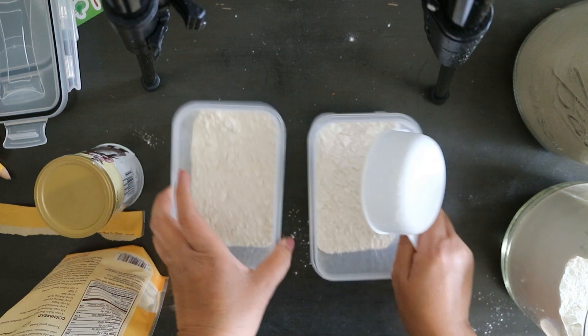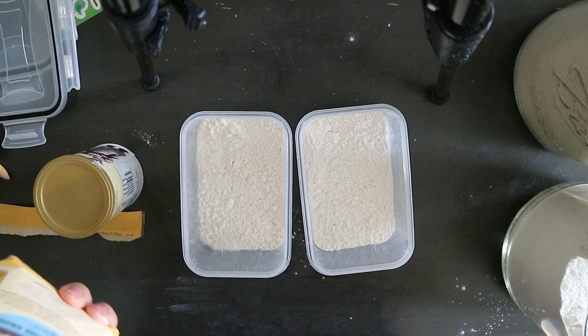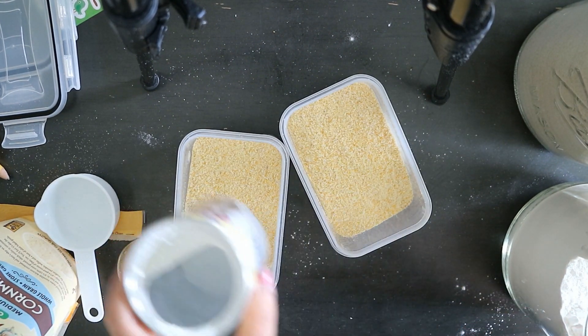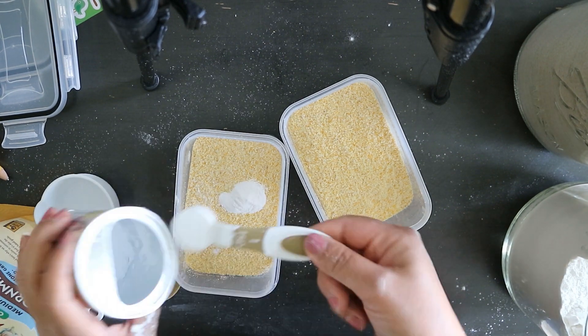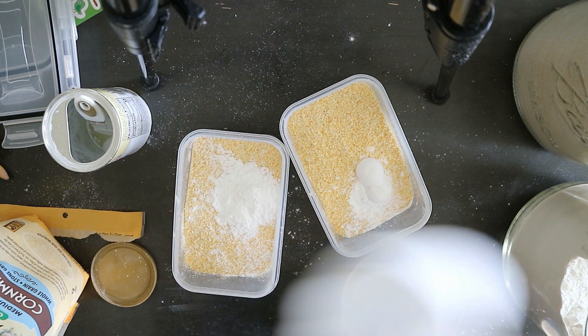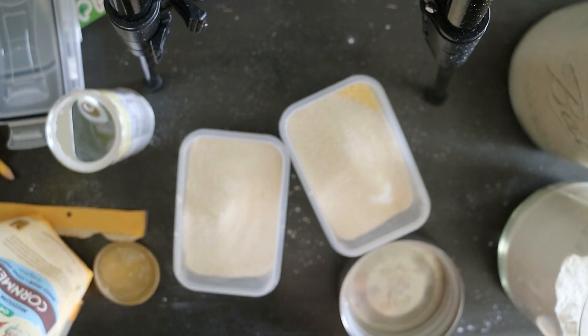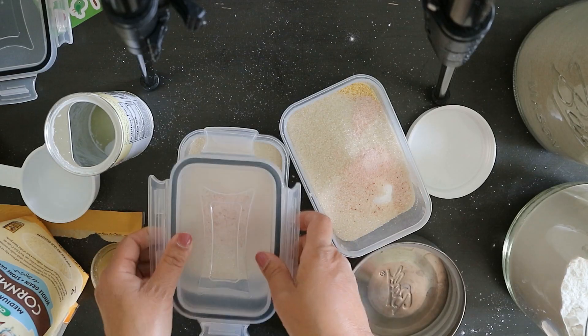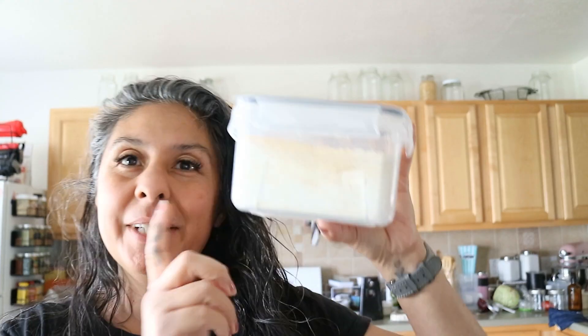I'm just going to do the two for now. One cup of cornmeal, three teaspoons of baking powder, half a cup of sugar, and a teaspoon of salt — then I'll just label these as cornbread mix. When it's time, I'll add in the egg, milk, and oil that needs to go with it. I'll list it down below so you can see what all needs to go in. So my cornbread mix is done too, and that's it for the family freezer meals!